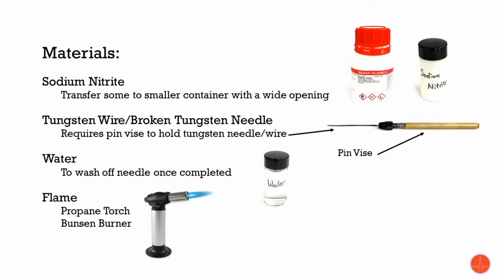Hello, my name is Tony DiDomenico and I am the product specialist here at Zytec. Today we're going to go over how to make a tungsten needle.